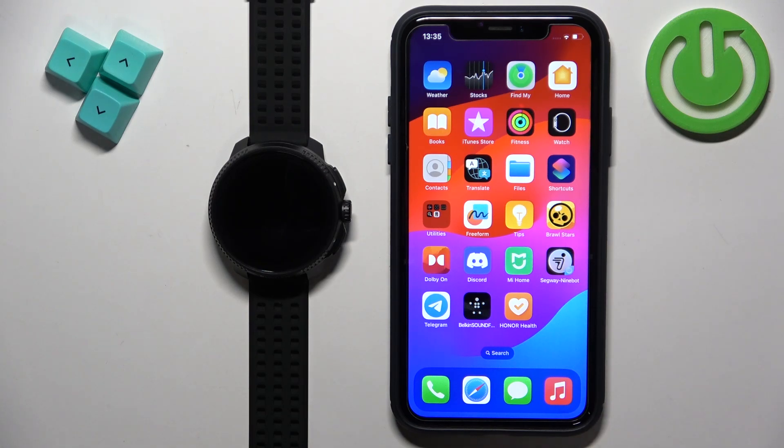Welcome! In front of me I have Suunto Race and I'm going to show you how to pair this watch with the iPhone.